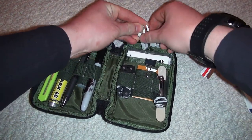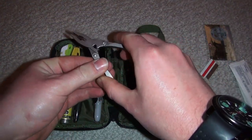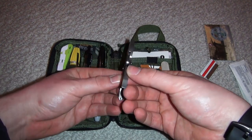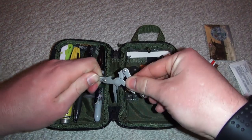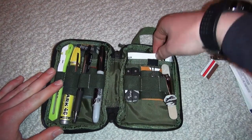In the back I picked up another little multi-tool at a dollar store. You can see it has small pliers, a Phillips head, and a flathead screwdriver. When you close it, it locks around a loop for a nice secure fit.